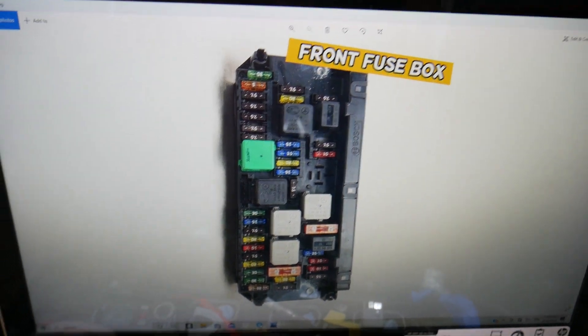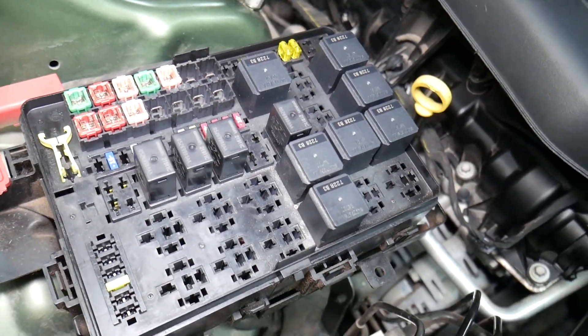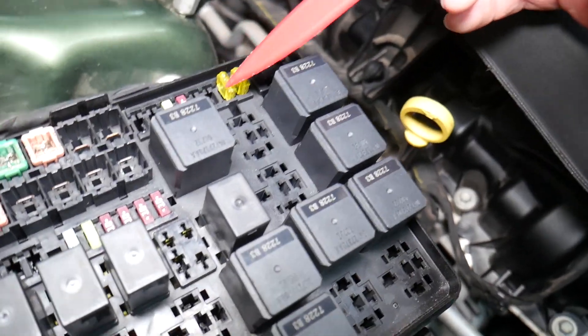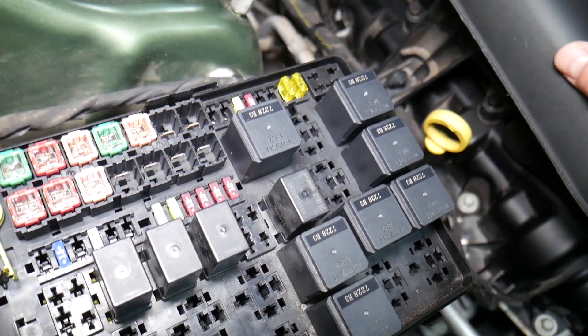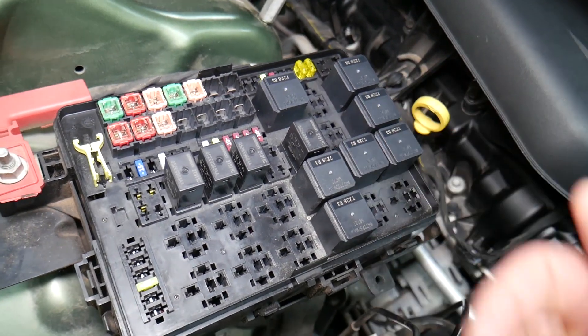Now before we continue, let's explain quickly why it's always a good idea to test fuses and relays. It is super important to always test fuses and relays. A common mistake people make is thinking a fuse is good when you cannot clearly see if it's burned. In that case, you may put the fuse back and end up spending money and time on parts you don't need.